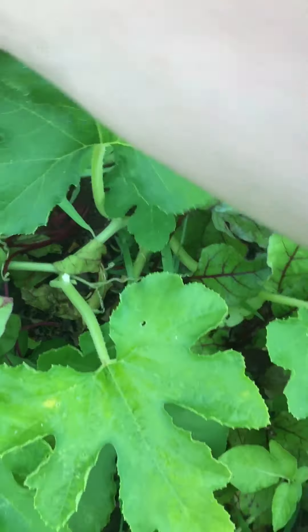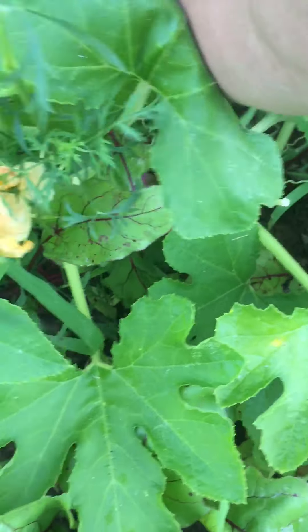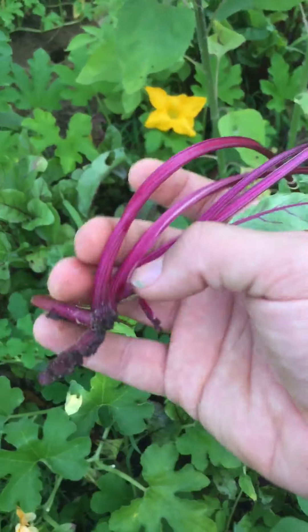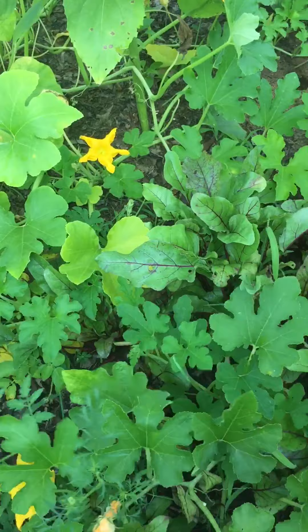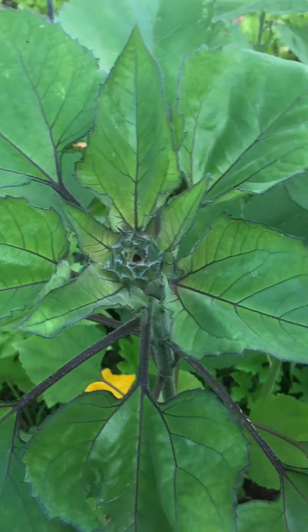Here's my beets and some more zucchinis probably. Something ate that. The fence keeps out the chickens but doesn't keep out other nasty animals — well, it keeps out the chickens for now.